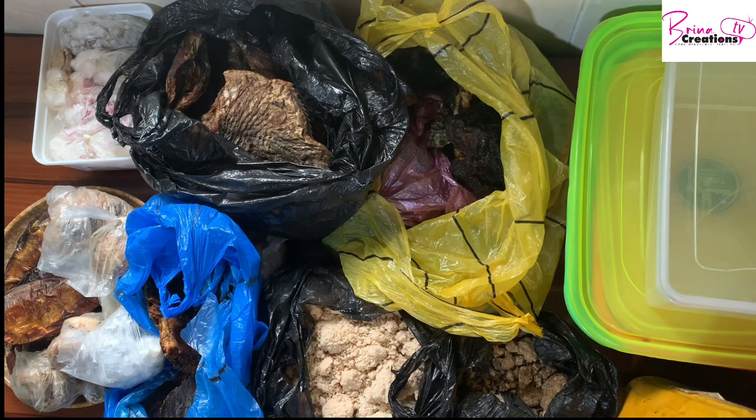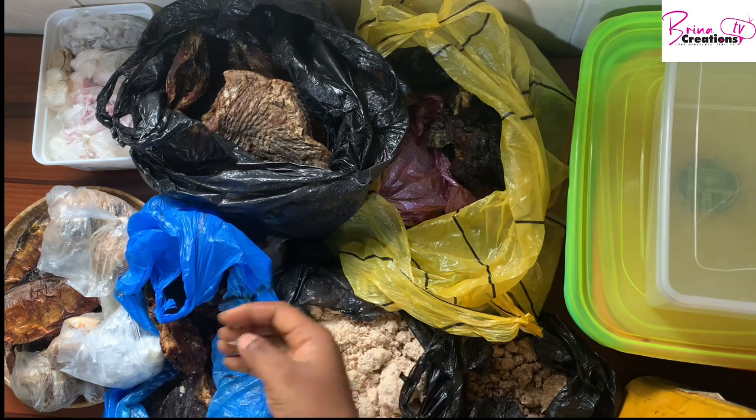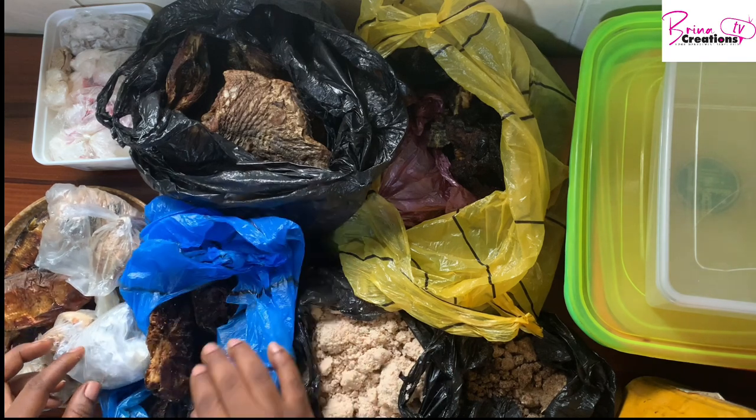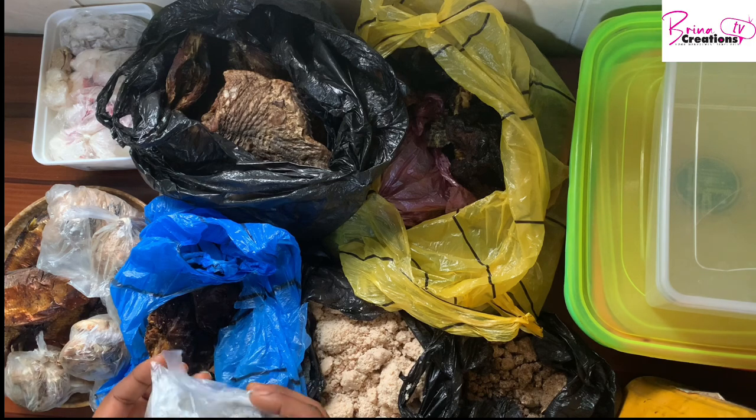Hello guys, welcome to Brina Creations. In today's video I would like to show you how I store Nigerian foodstuffs in the freezer. My name is Oge and I'm originally from Abuja, Nigeria. I make videos on healthy living, great recipes, and how to achieve all of this on a budget.